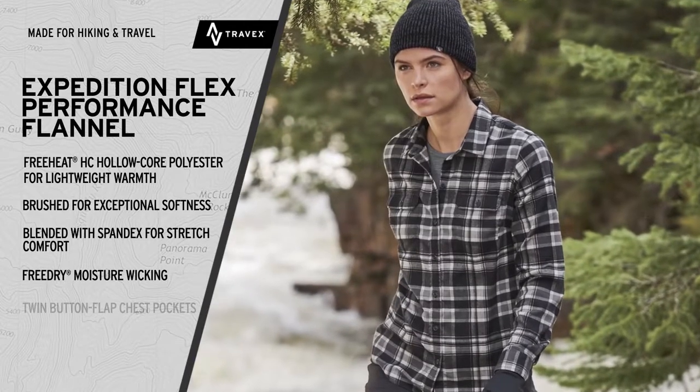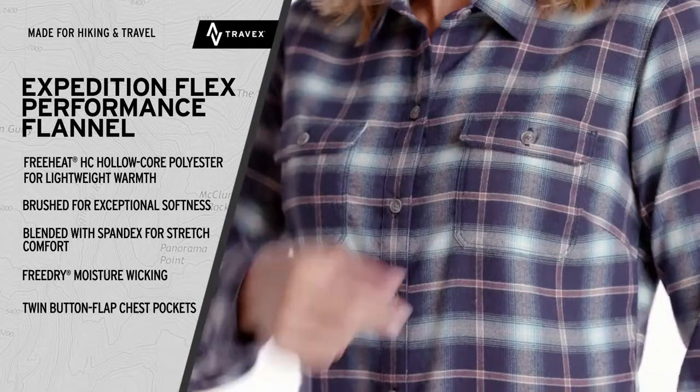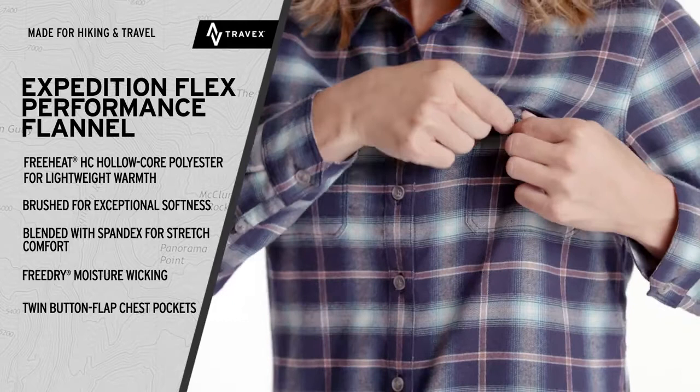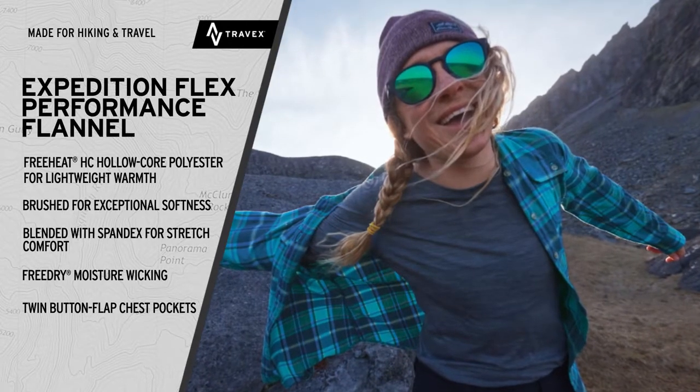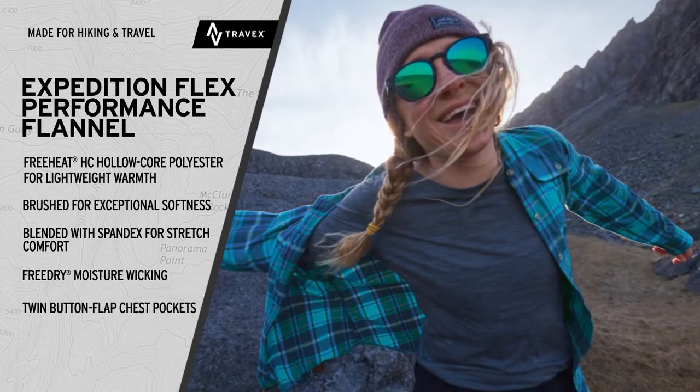Free dry moisture wicking keeps your skin drier while active, and twin button flap chest pockets secure essentials. Performance, packability, and comfort are guaranteed with the Eddie Bauer Expedition Flex Flannel Shirt.